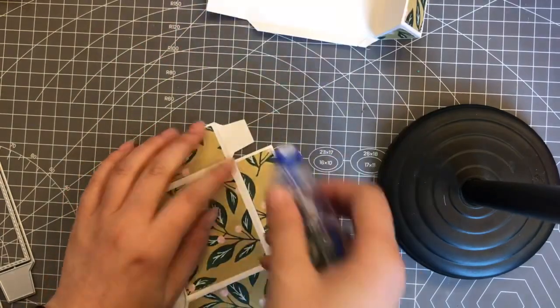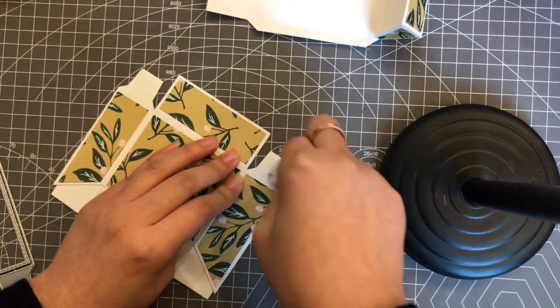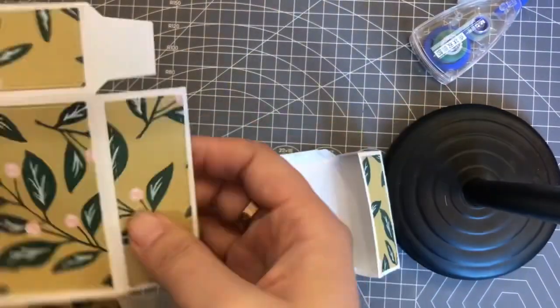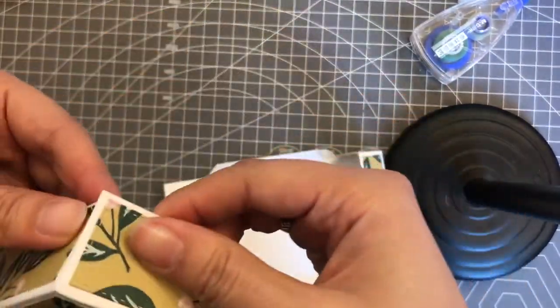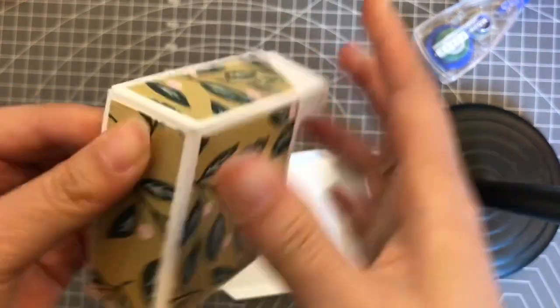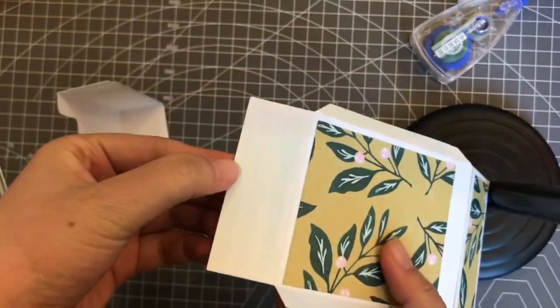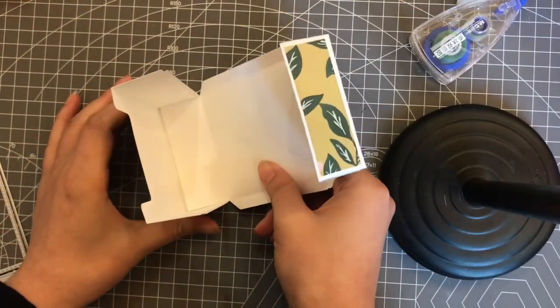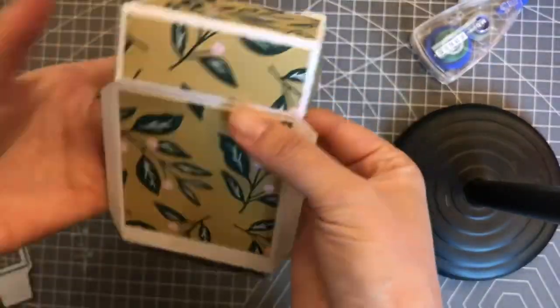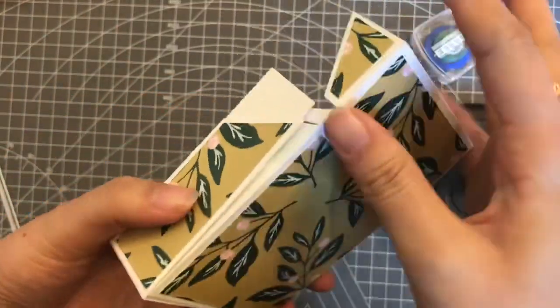This part is done now. I will stick the flaps to the bottom of the box side, and then add this bottom piece to the bottom of the box and glue the sides.